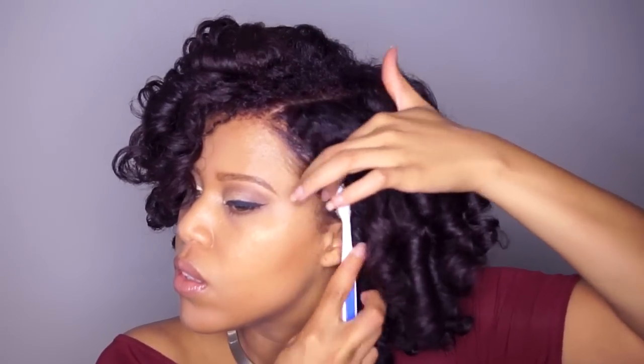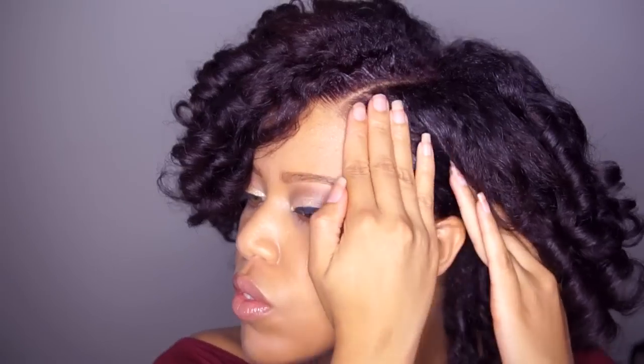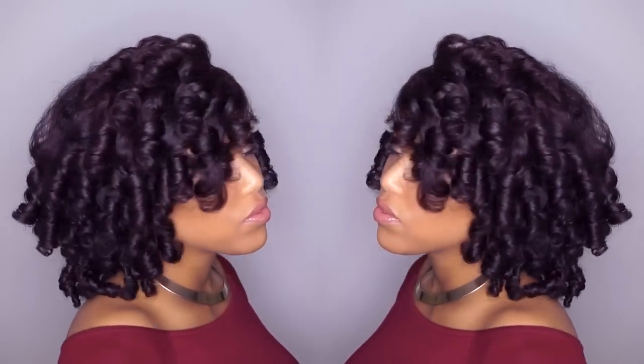Last but not least, I use edge control for the edges and slick it down with a toothbrush — a clean toothbrush. That's it you guys, I hope you enjoyed the video. Make sure you subscribe, share and like the video. Till the next time.